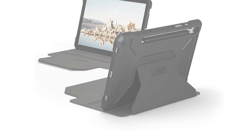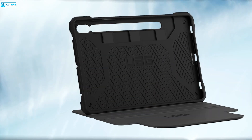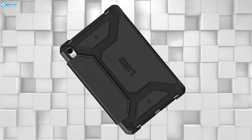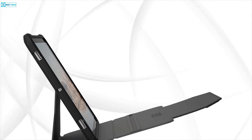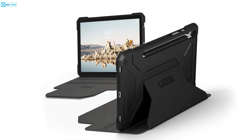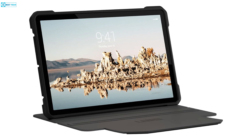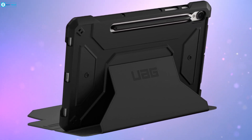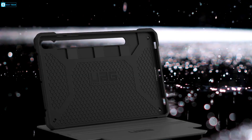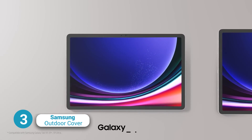Urban Armor Gear stays true to its name by crafting a Galaxy Tab S9 Ultra case that transcends conventional boundaries. Made with a feather-like composite shell and a soft impact-resistant core, it offers robust corner protection for rugged defense. The auto wake and sleep folio cover effortlessly transforms into a multi-angle kickstand, mirroring a laptop setup. Wrapped in smooth PU material, it offers a secure hold. A built-in S Pen holder with magnetic charging access adds practicality, and shoulder strap tether anchor points boost portability. It meets military drop test standards.